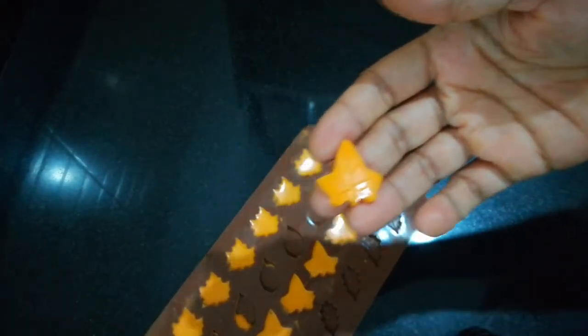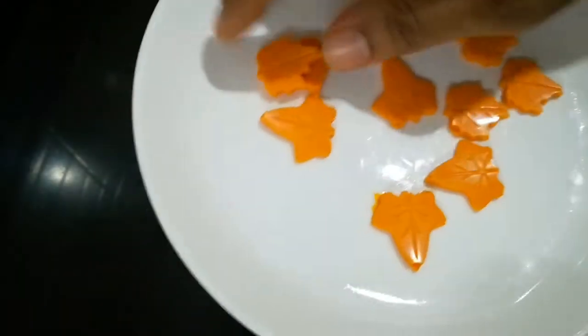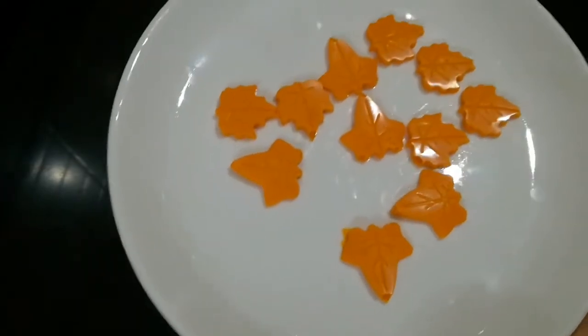Now let's make a garnish with cake and put it in the fridge.